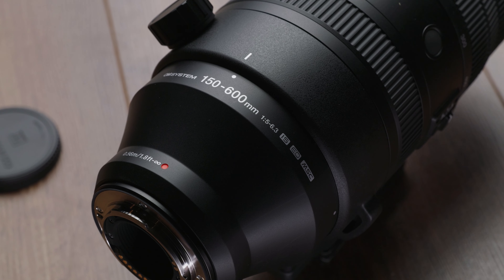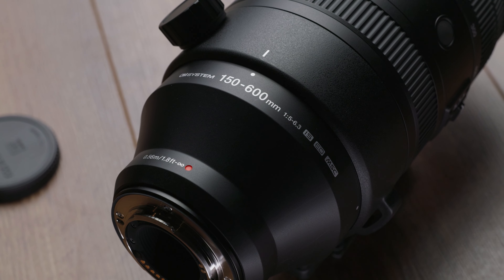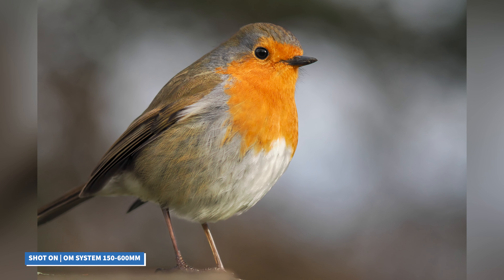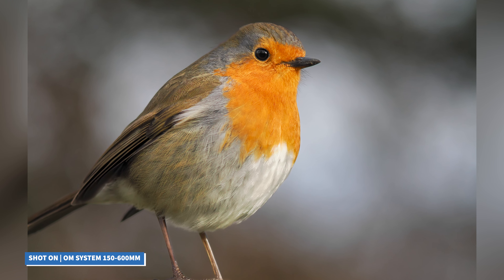The 9-bladed aperture helps to give your images a smooth, clean background bokeh, perfect for those portrait style shots, or when you want to isolate your subjects from their surroundings.